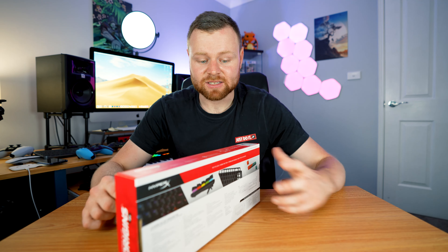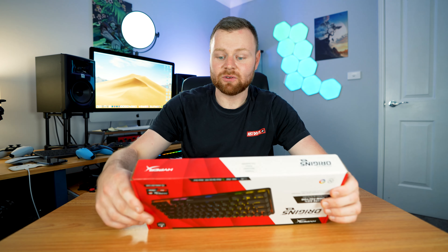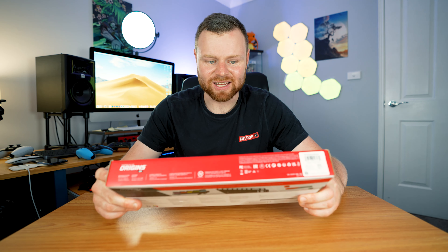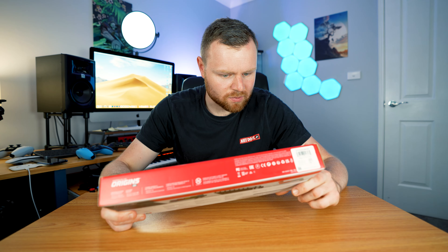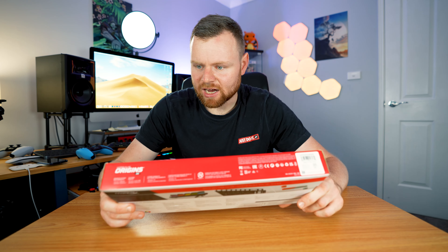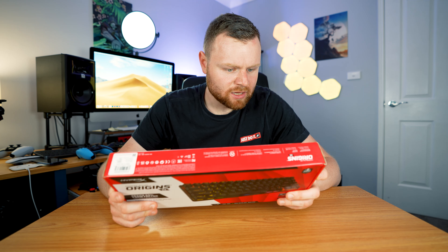In this video I am discovering the HyperX Alloy Origin 65% for the very first time. This is a mechanical keyboard. It's under $200, which is a pretty good price. It has two years warranty and it has RGB lighting. The keycaps are replaceable, which is really good. I've heard really good things about this, and we'll do some comparisons with other keyboards such as this — the Logitech MX Mechanical Mini.